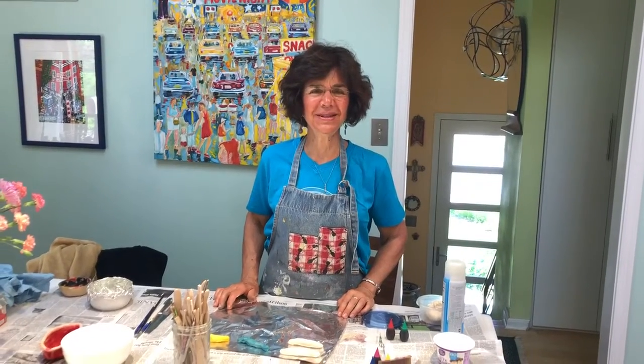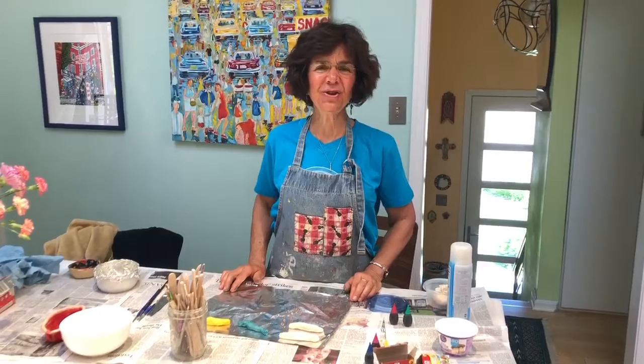Hi St. Agnes, this is Mrs. De Simone. I am going to do two follow-up demonstrations for the clay salt dough.